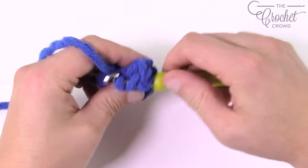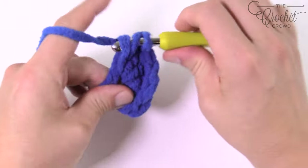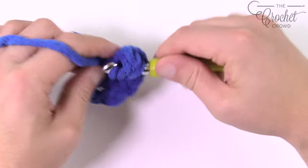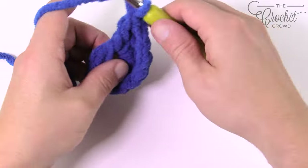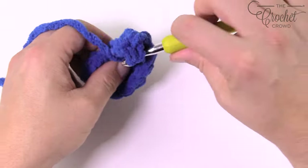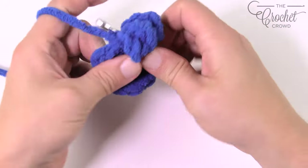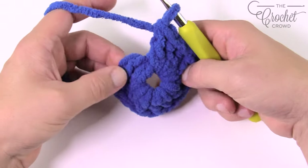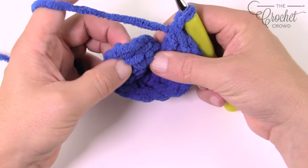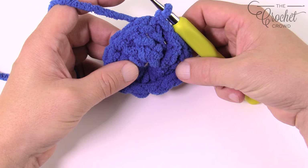When the pattern asks you to do eleven double crochets into the center ring, it makes twelve because the chain three counts as one of them. Wrap the hook going right into the center of the ring, putting the straggler over top so it gets stuck into position. Double crochet a total of eleven times, burying that straggler as you go — so one, two, three, four, five, six, seven, eight, nine, ten, eleven, and twelve. This is the most important round — you must have exactly twelve. Count them, and once satisfied, join to the top of the beginning chain three with a slip stitch.